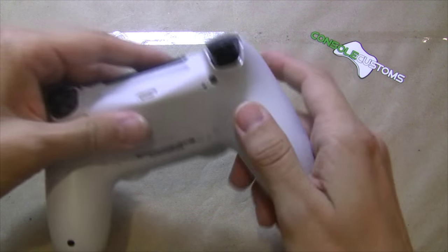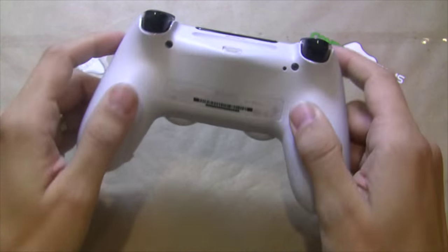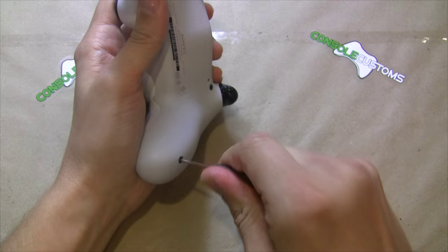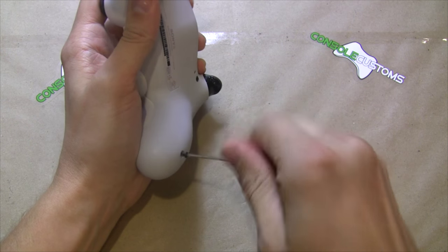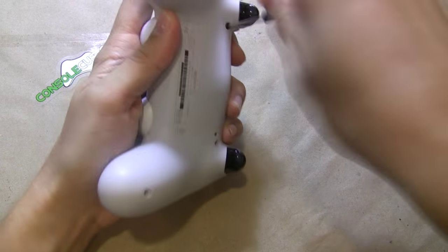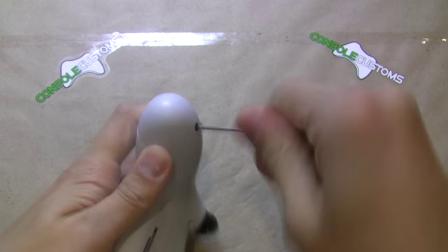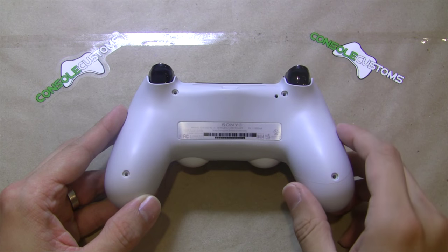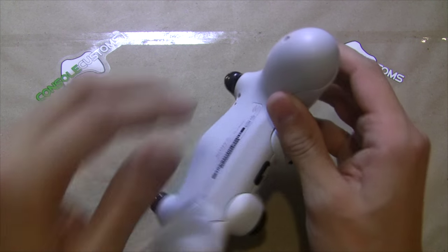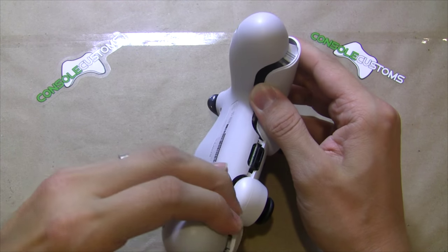We'll start with this older controller — an older soldering controller, the white one. We'll take our Phillips screwdriver and open this up. With our screws removed, we can just pop the back cover off. It's easiest to just grab by the handles and pull.